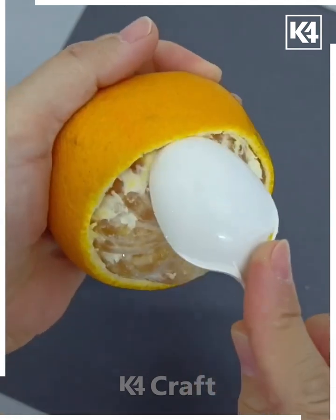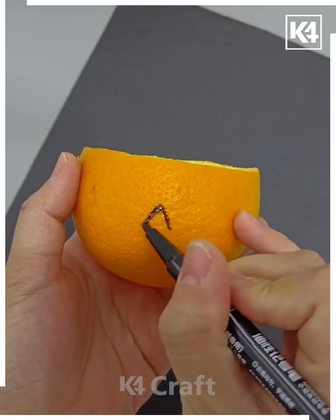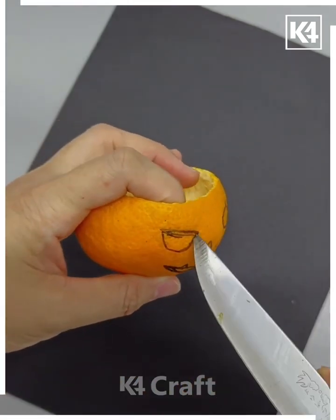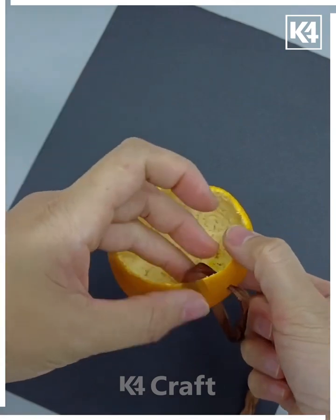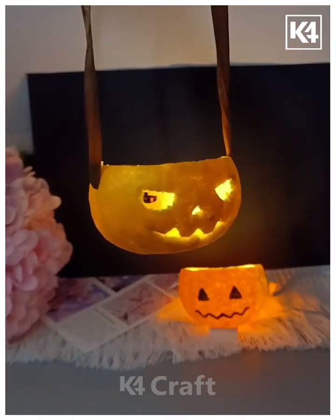Take an orange and peel out the cover. Halloween is coming soon, so we are going to make monster faces! Remove the fruit of the orange, draw a monster face, then cut it using a knife — draw the eyes and cut them out. Put a hanging inside it and a fairy light as well, and look — it is ready! You can make more such faces.